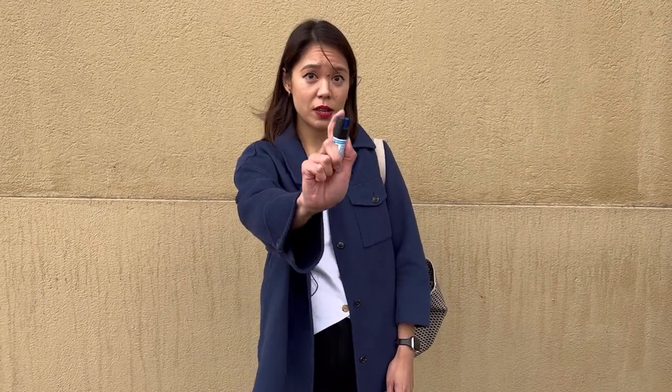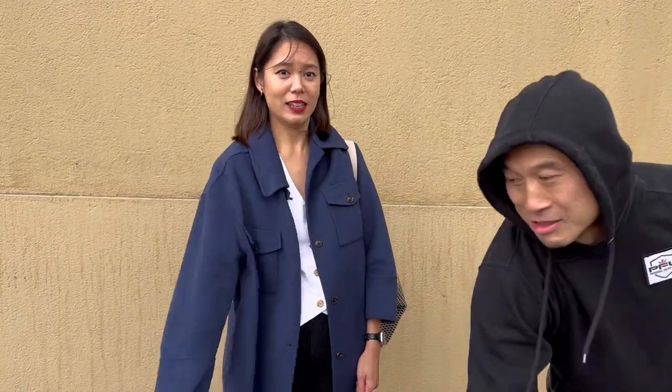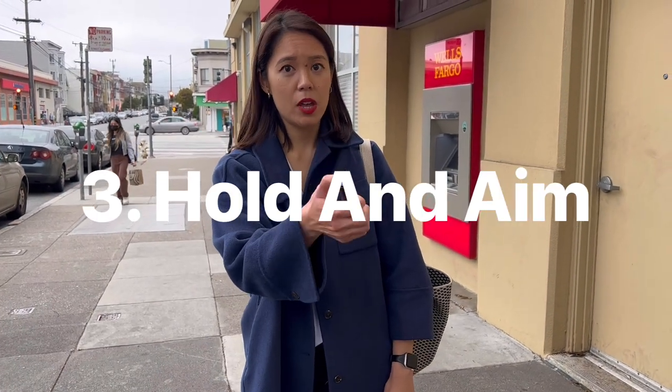Tip number two is to make sure that you're holding your pepper spray firmly. It's really natural when people are holding a canister to spray this way, but this is actually a lot more flimsy because it doesn't allow you to aim as well. The best way is to hold your hand in a fist with your thumb on the nozzle — it's a lot harder to swat your hand away when you're holding a fist.